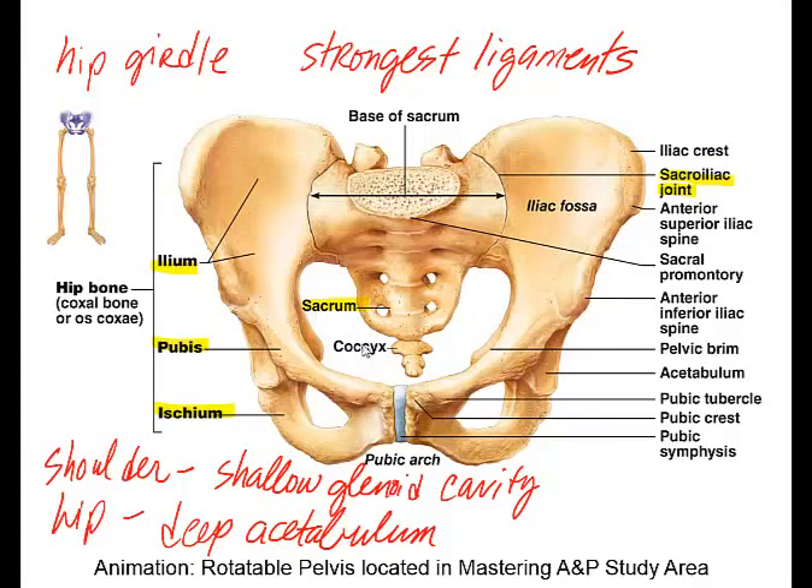Notice you can see the sacrum and the coccyx in this view. Remember, they are part of the axial skeleton, but the ilium, the pubis, and the ischium are all part of the appendicular skeleton. When you put your hands on your hip, the highest point where you would rest your hands would be on the iliac crest — crest meaning highest point. Following the iliac crest to where it forms a point is called the anterior superior iliac spine, and then you also have the anterior inferior iliac spine.